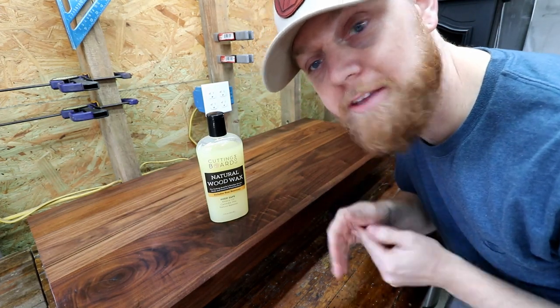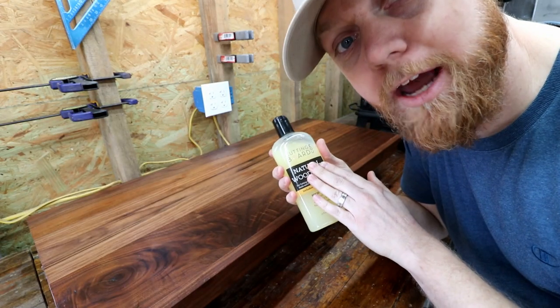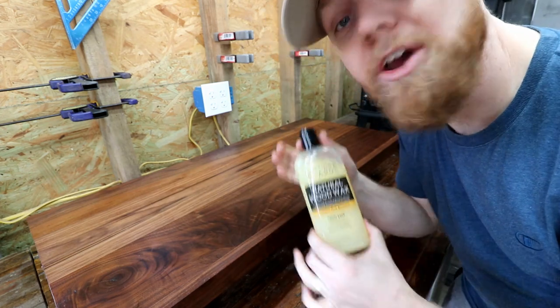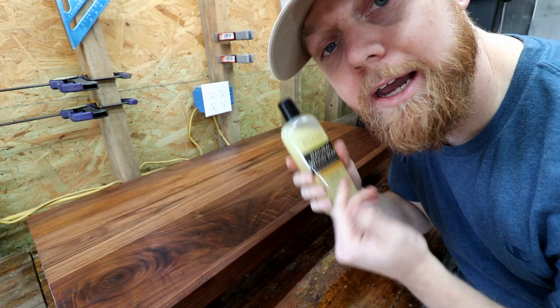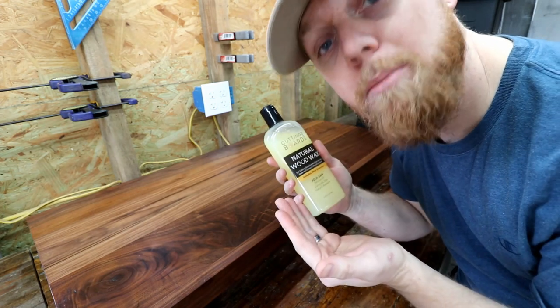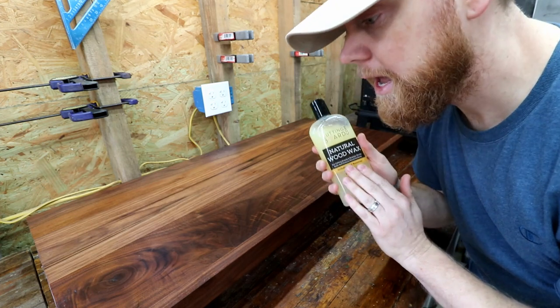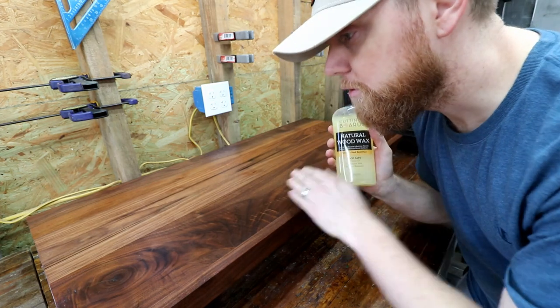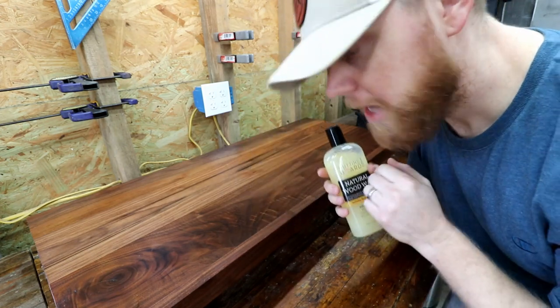This is not a paid product placement for CuttingBoard.com. However, after using this product, I like it very much. CuttingBoard.com, if you would like to team up and have some sort of partnership, please reach out — my email is in the description below. And anyone looking for a nice, all-natural, food-safe wood finish product, please check out CuttingBoard.com.